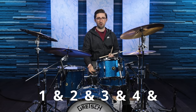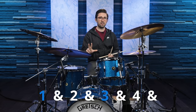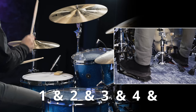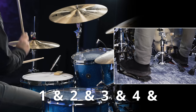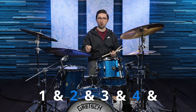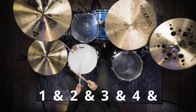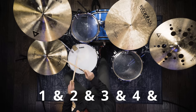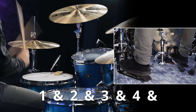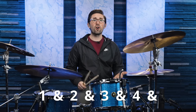Our kick drum is going to be on beat one and beat three, and our snare drum is going to be on beats two and four, so we're really just alternating between the kick drum and the snare drum. That's all you need to know to play along to Knocking on Heaven's Door. Let's see what this sounds like with the actual song.